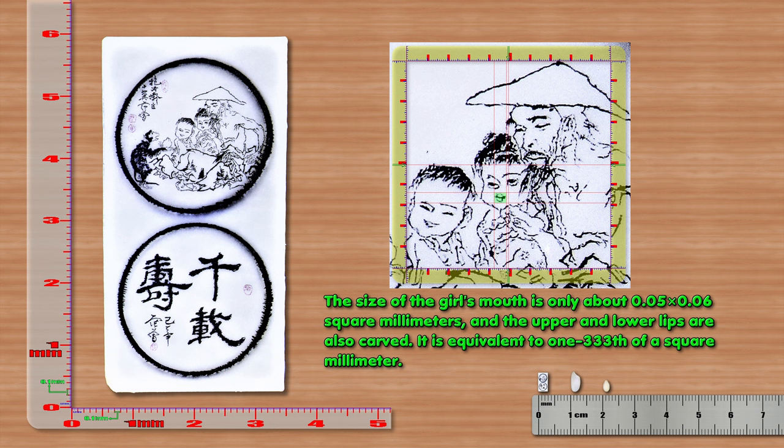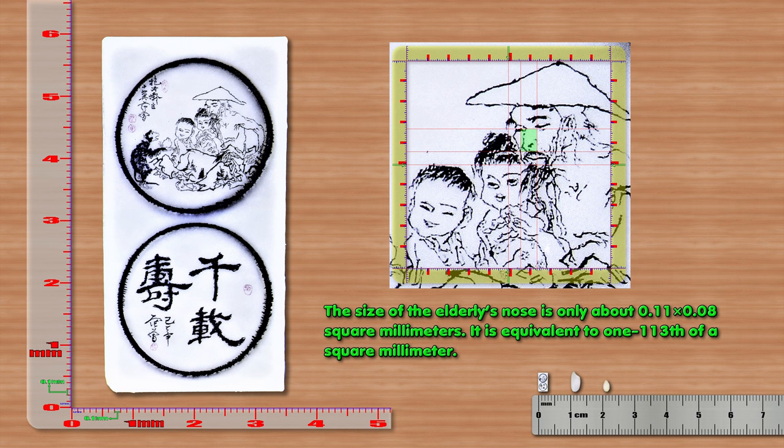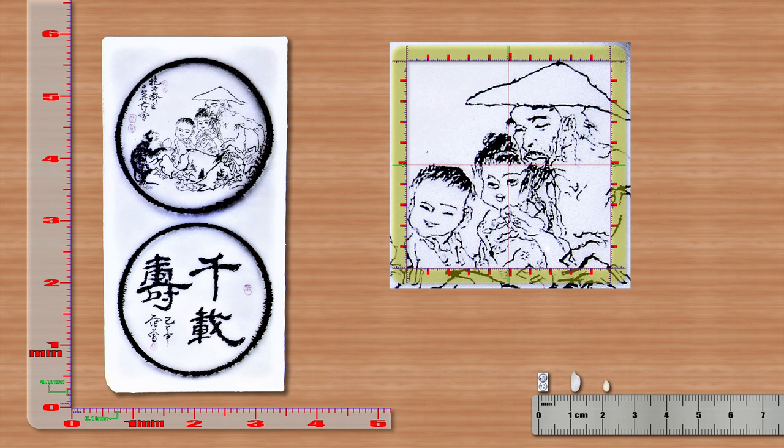The size of the girl's mouth is only about 0.05 x 0.06 mm², and the upper and lower lips are also carved. It is equivalent to 1/333 mm². The size of the elderly's nose is only about 0.11 x 0.08 mm², equivalent to 1/113 mm².